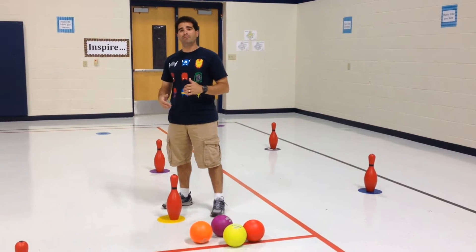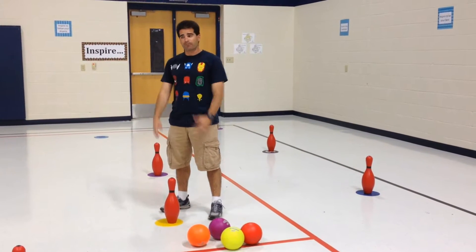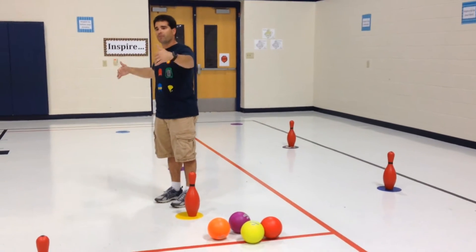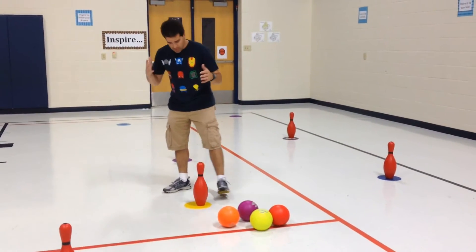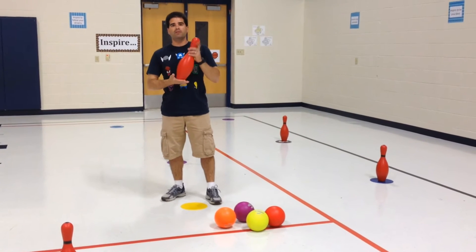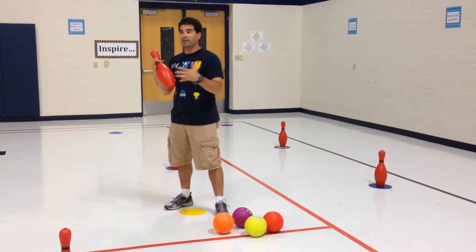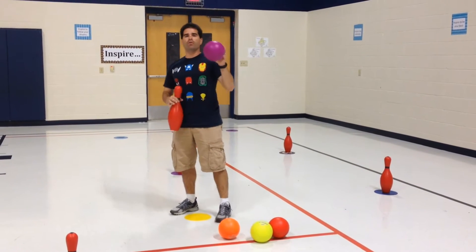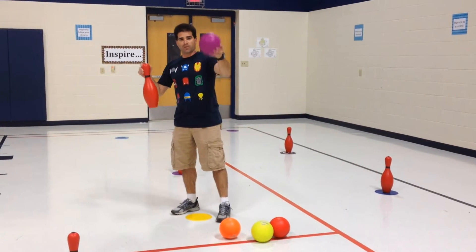This activity is called Team Pin Battle. What you're going to do is divide your gym into half — two courts — and you're going to need bowling pins in two different colors, or some way to determine the two teams, and a bunch of gator skin or foam balls, yarn balls, whatever it is you have.